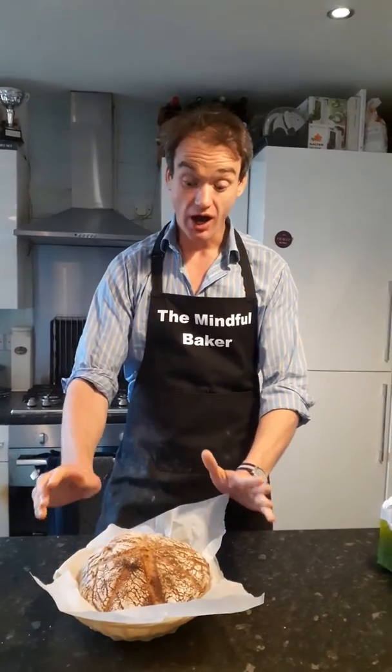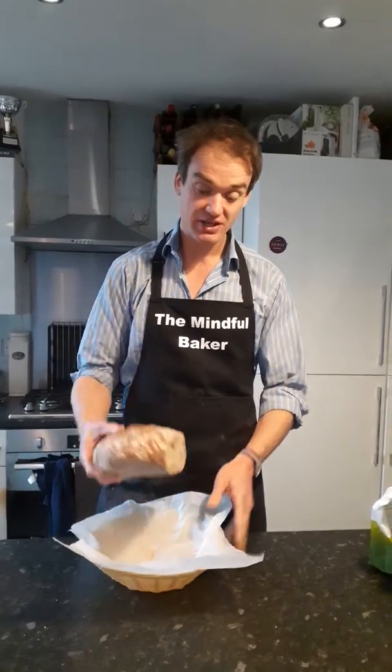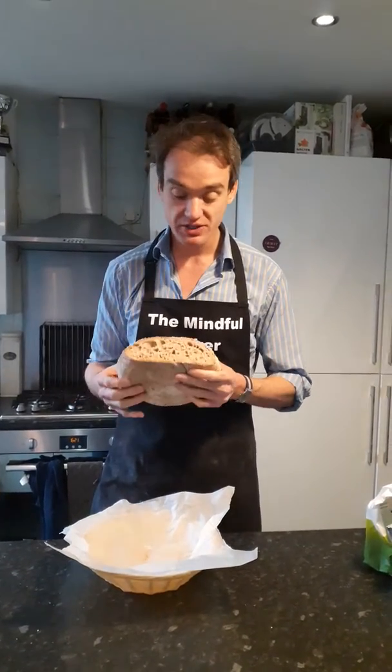Hi guys, how is self-isolation going? I have made some bread — look at this, a little bit of bread I made over the last few days. Beautiful holes there.